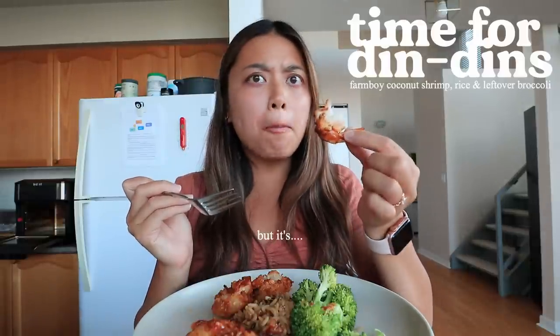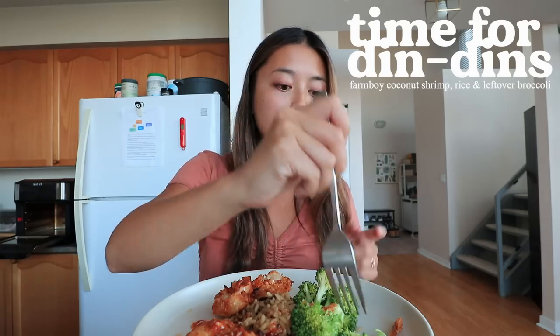I'm going to try this shrimp. Oh, it's hot! That is really good. That coconut coating is really good. If you have a Farm Boy near you, try the coconut shrimp. I would show you the box but it's really far. All right, going to enjoy this meal.